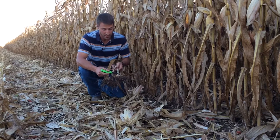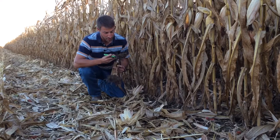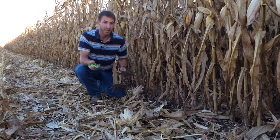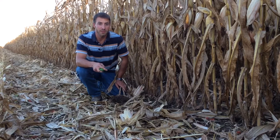You see that the pith is sunken and there's dark color there, and a lot of times the roots are rotten and the plants are very easy to pull up. Crown rots come in through the roots from a fusarium pathogen.